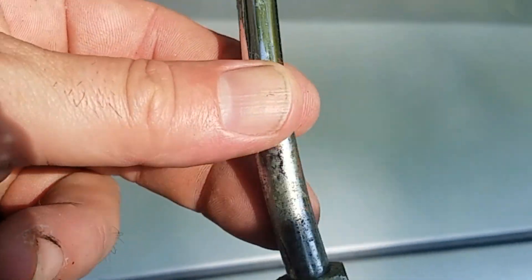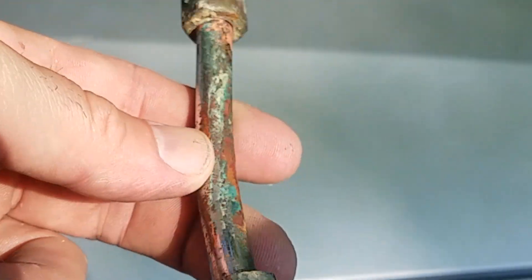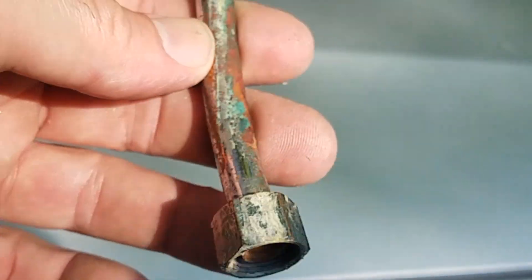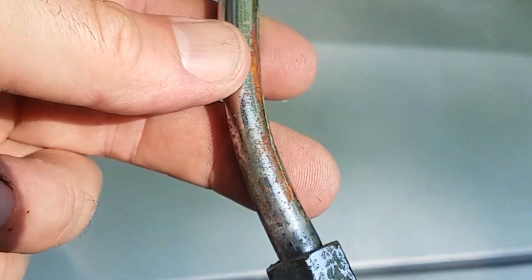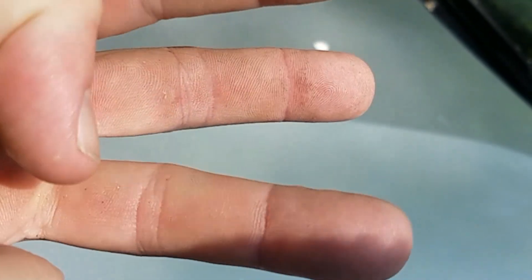The connector that went from the hot water to the dishwasher gave up the ghost and blew water everywhere after I put the new dishwasher in. Plumbing is always three trips — always three trips.